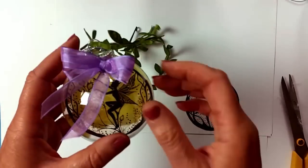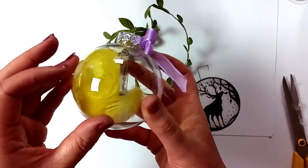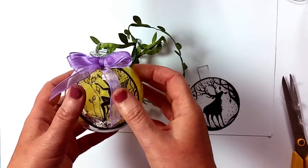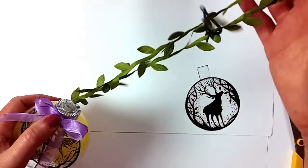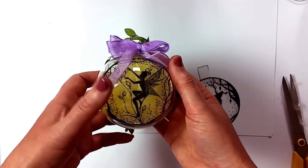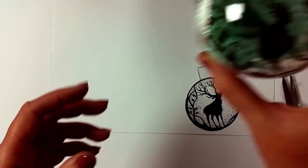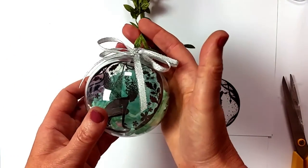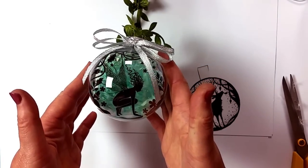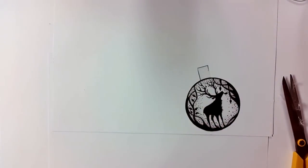Just to show you the kind of thing that you can do — I just put some yellow feathers in here and tied a purple bow. And then you can use anything you want to hang this. As I said before, these are great for Christmas or in fact any time of the year — they just look fab, hung around the house, or in kids' bedrooms, or even in your own bedroom.